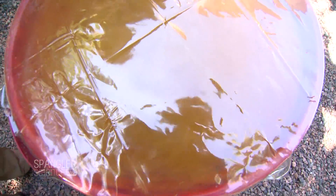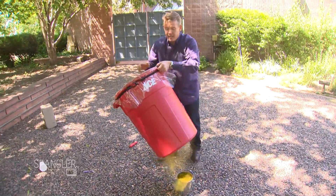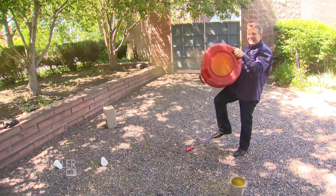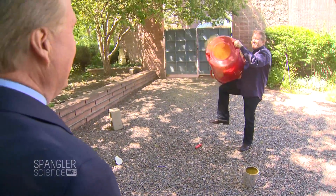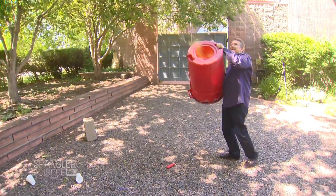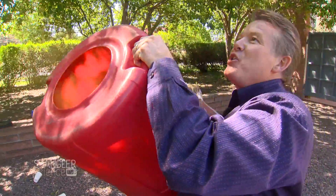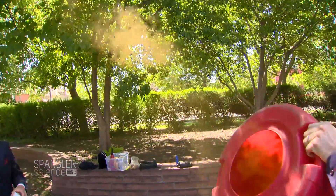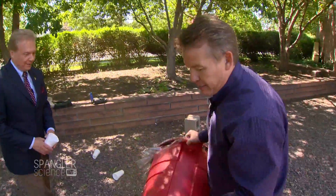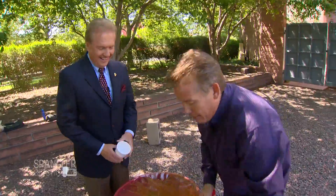Now we're going to create a vortex. If you stand over this way — if I send it to you, watch this. As I tap the bottom, watch what we get: these little vortex rings. See these little vortex rings? Look at this in the air — these gorgeous little smoke rings. That is a beautiful thing. Isn't that absolutely gorgeous? A smoke cannon! You get this fast-moving air, it creates a smoke ring, and you can shoot those clear across the yard. That is fabulous. And you never do it once — you always do it again.